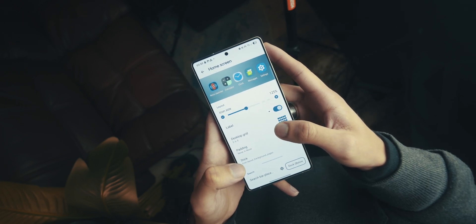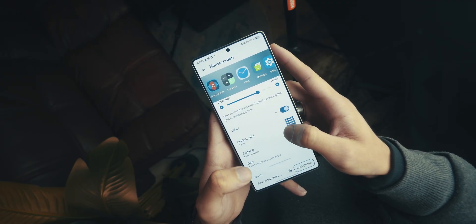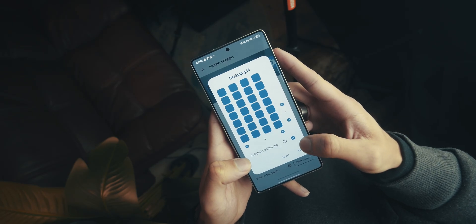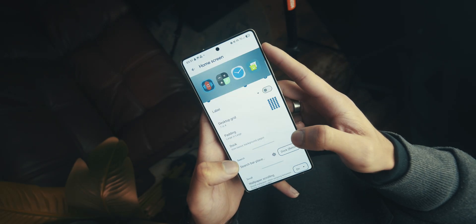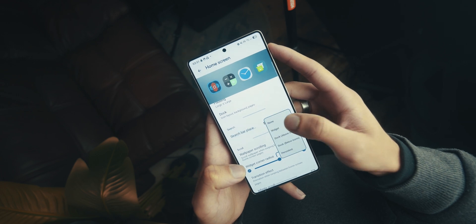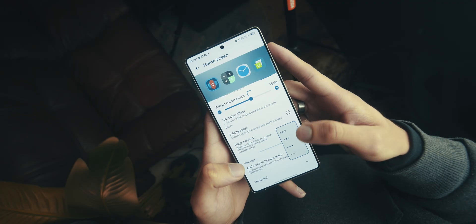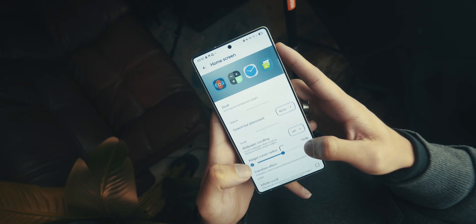Hold on the home screen until you get more options and press the Settings button. Go into Home Screen — the top option. Set the icon size to 160%, then toggle off Labels. Go into Desktop Grid and set the vertical grid to 7 and horizontal grid to 4, with subgrid positioning ticked. Head into Padding and go Large by Large by sliding both sliders all the way to the end. For Search Bar Placement choose None, Wallpaper Scrolling choose Off, Widget Corner Radius set to 16, and for the page indicator choose the three circles with the selected circle slightly bigger.